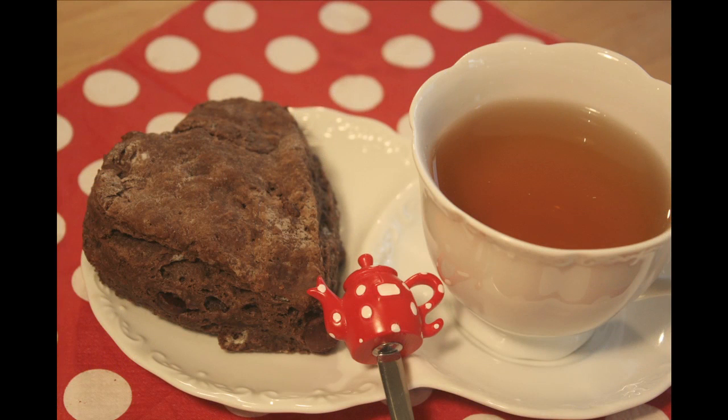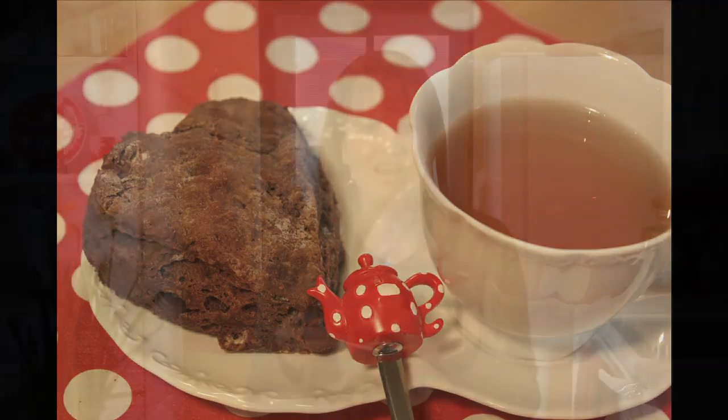Today I've baked a batch of these delicious double chocolate scone hearts. These are a traditional scone, but flavored with cocoa and semi-sweet chocolate. And by cutting them into the shapes of valentines, they're perfect for a Valentine's Day tea.